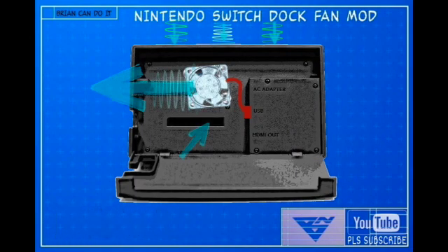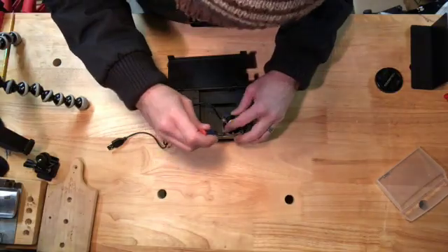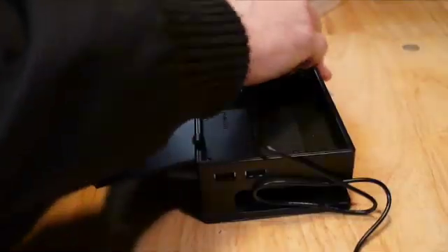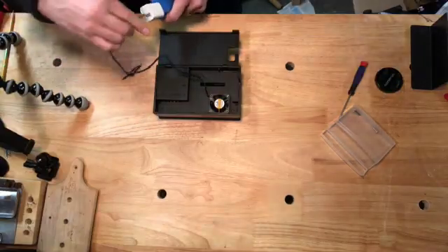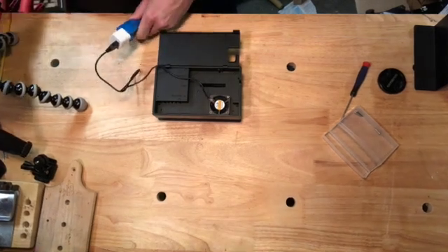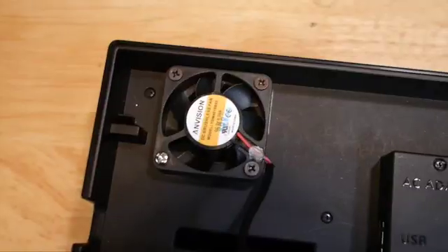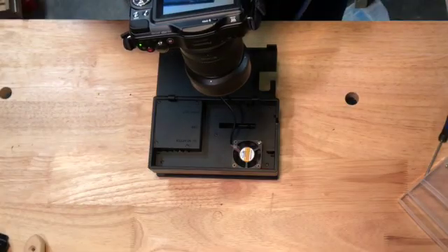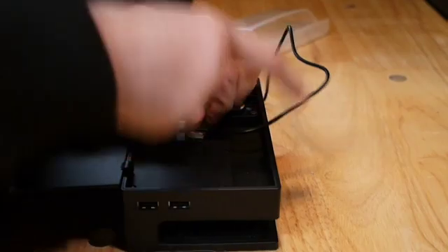We'll be right back. Eventually, my plan is to shorten this cable and install a switch probably up here.